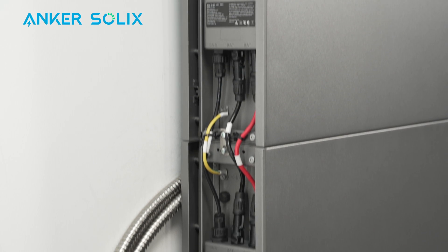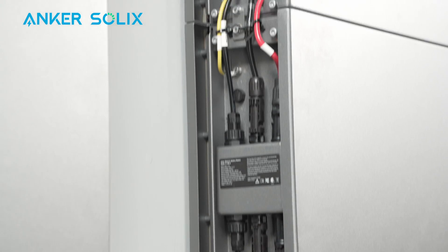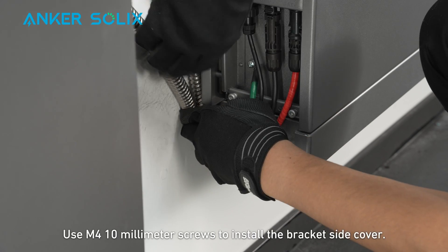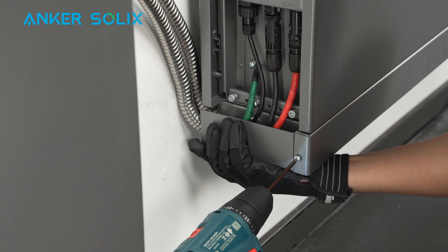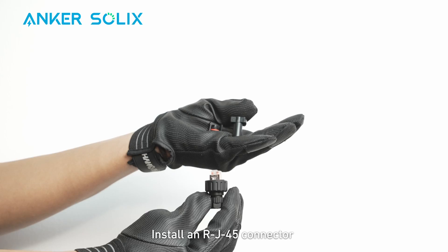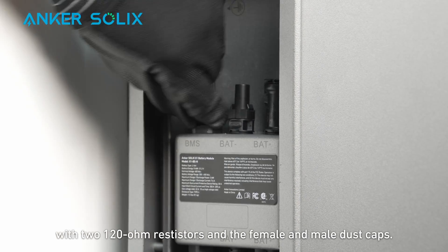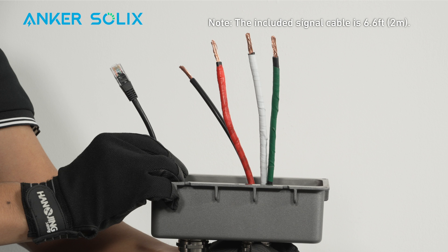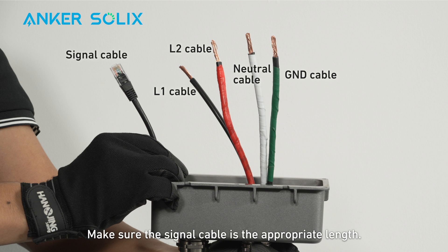Connect all cables to the batteries. Use M4 10mm screws to install the bracket side cover. Install an RJ-45 connector with two 120-ohm resistors and the female and male dust caps. You're ready to connect the power module to the backup controller. You'll need an L1 cable, L2 cable, neutral cable, ground cable, and a signal cable. Make sure the signal cable is the appropriate length.